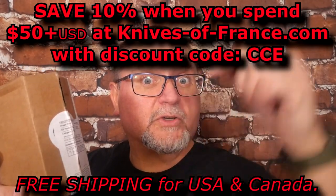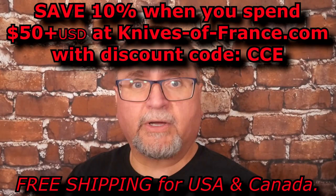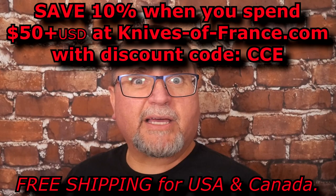Anyhow, let's get to the tabletop and take a good look at what this knife looks like. Maybe you want to buy something from Knives of France as well — I've got referral codes and a discount code for you too. Down below the video and in the first comment I'll leave all that information. So now let's get to the tabletop and take a look at it.